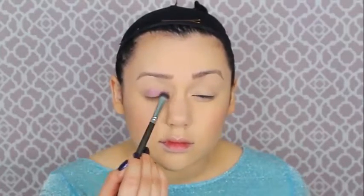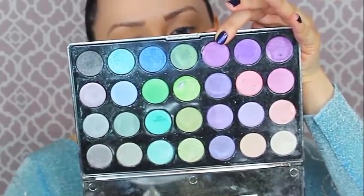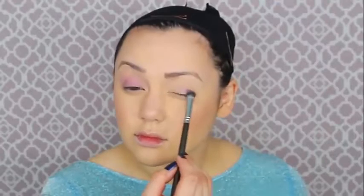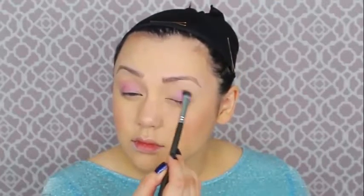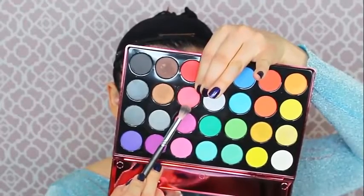Now it's time to do Elsa's eyeshadow. I'm starting with a base — a very new one from NYX that I've never used before; it says it's waterproof. Then I'm using some purple eyeshadow from my blizzard palette, which is so sparkly and perfect for Elsa. The first eyeshadow color is a purple-pink light magenta.